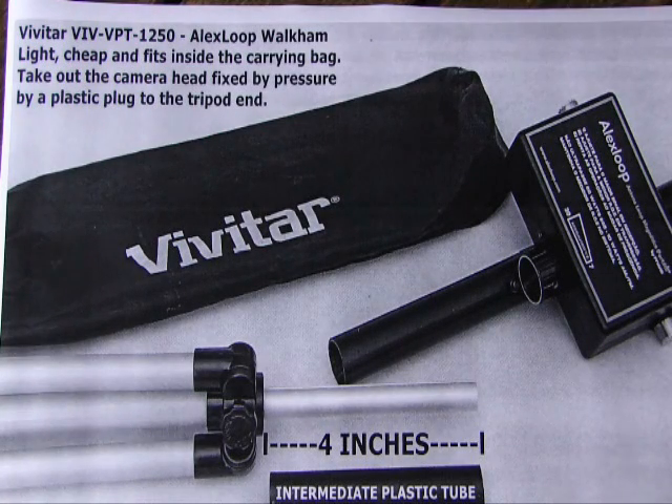The first idea is to use a Vivitar tripod. You have the name on the top left of the video. We have the tripod — we need to take the camera head. It's very easy. There are plastic brown pieces that we must take out. And then you can imagine that you have four inches — that is the clearance between the base of the antenna and the plastic ring.